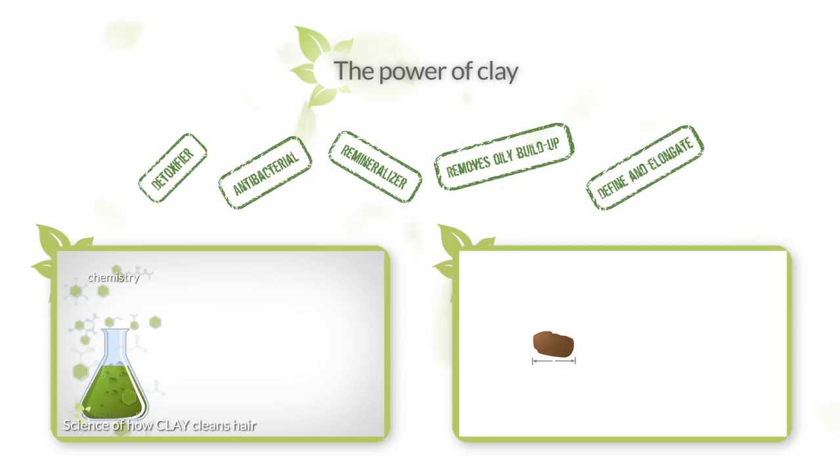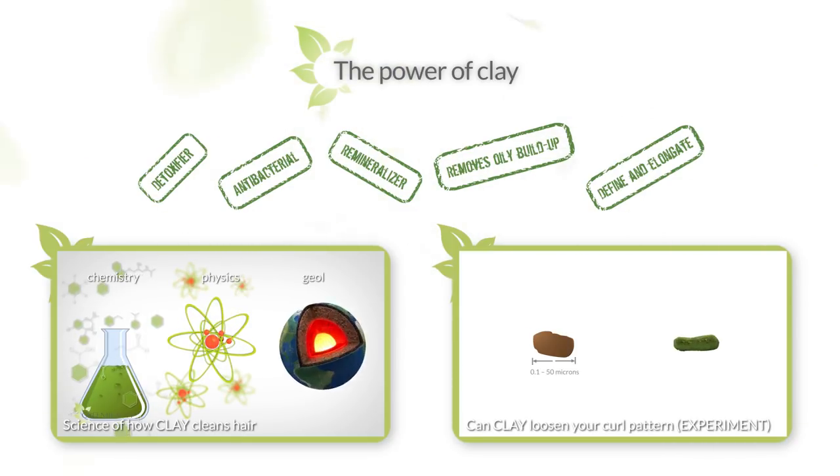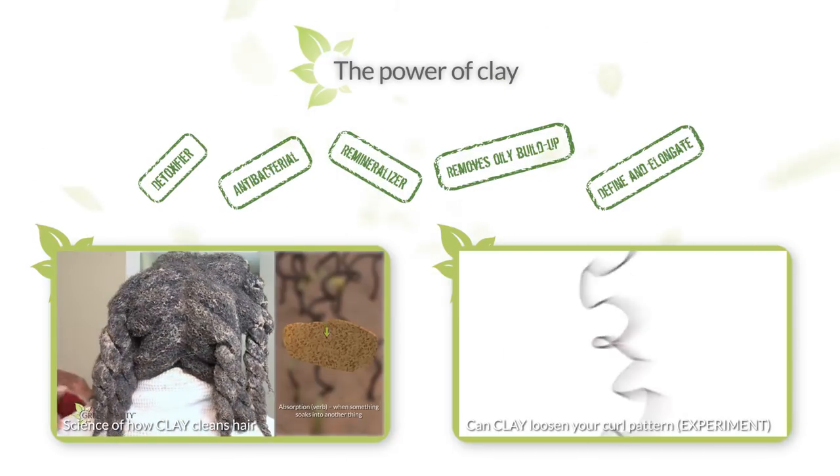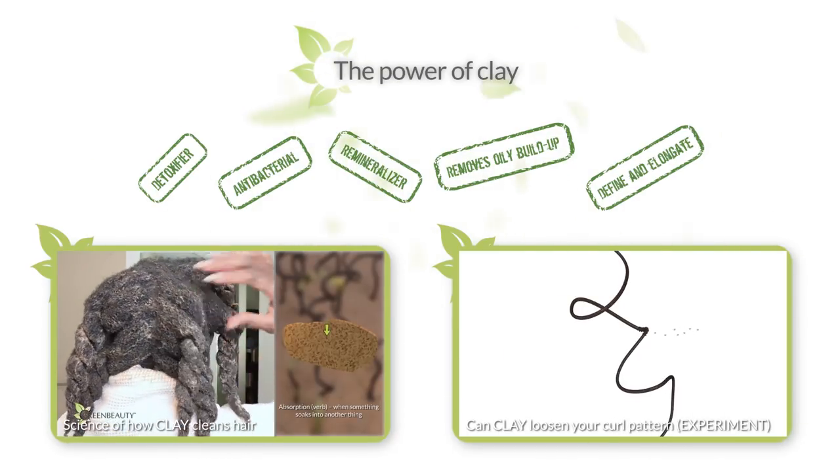There are pros and cons, but overall clays are pretty impressive, and it's a great alternative for those of you that are having trouble with shampoos. But they're not all created equally and provide different benefits.